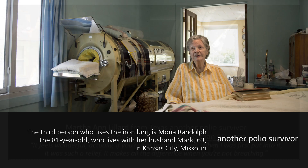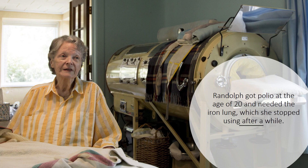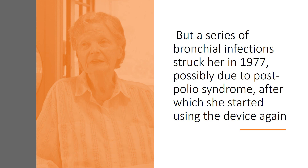The third person who uses the iron lung is Mona Randolph, an 81-year-old who lives with her husband Mark, 63, in Kansas City, Missouri — yet another polio survivor. Randolph got polio at the age of 20 and needed the iron lung, which she stopped using after a while. But a series of bronchial infections struck her in 1977, possibly due to post-polio syndrome, after which she started using the device again.